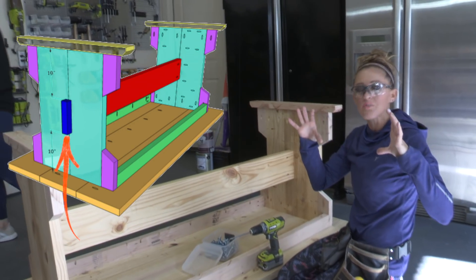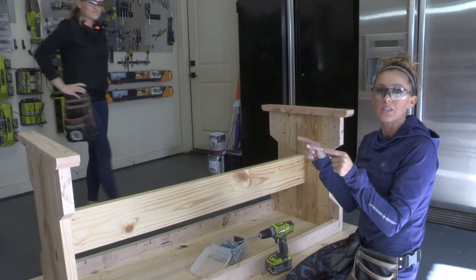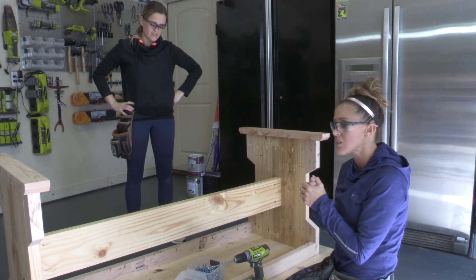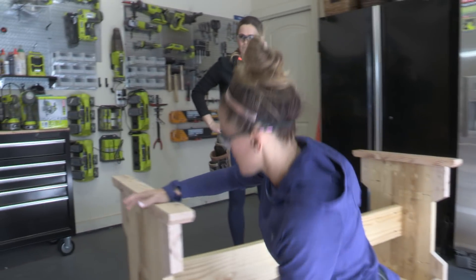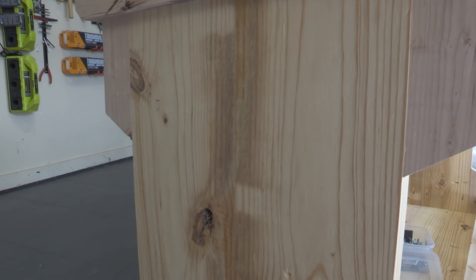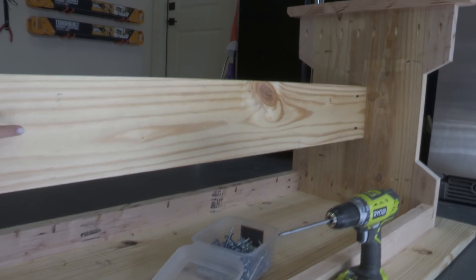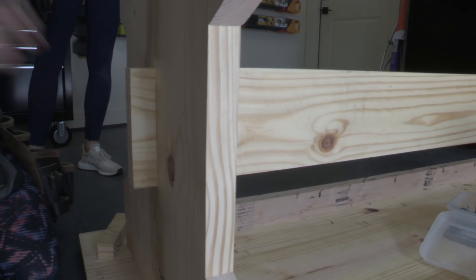The final step is to add the side decorative pieces — those are going to be really easy. We're going to attach them with wood glue and two inch brad nails. The reason we're doing that is to make it look like the runner is coming out the other side and going through those legs — it's an optical illusion. It's magic! Now look — it looks like this runner goes all the way through the leg.